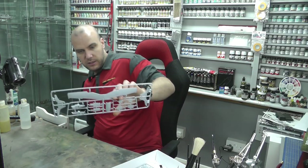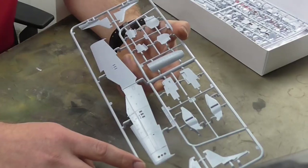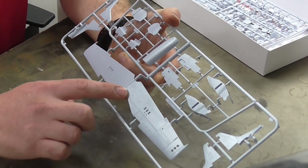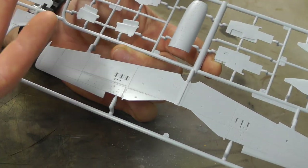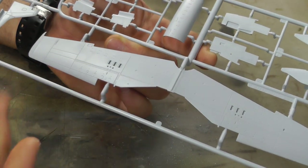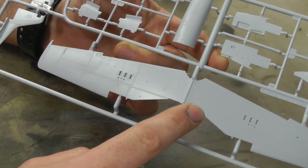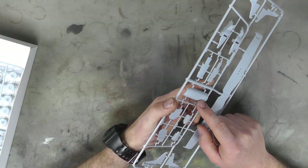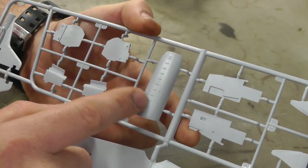Moving along with our pieces here, we do have the bottom part of the wing section which has the same level of detail. Admittedly, Airfix kind of goes a little bit shy with their recessed rivets, but with this one they do seem to put a nice few in there. We do have the top part of the engine cowl as well, which has got those nice big bolts and stuff going on.